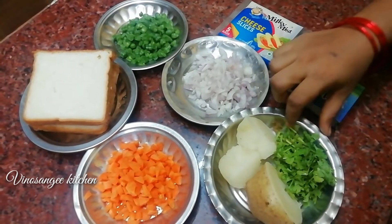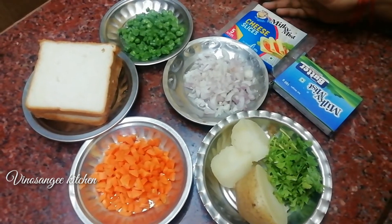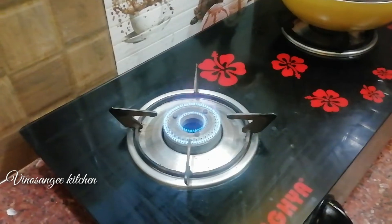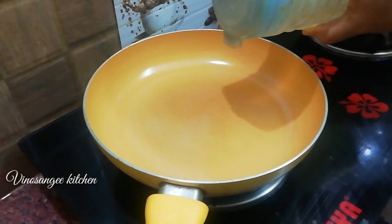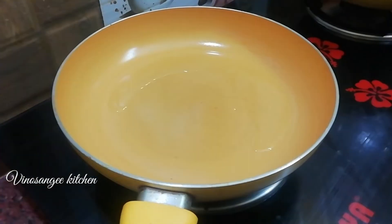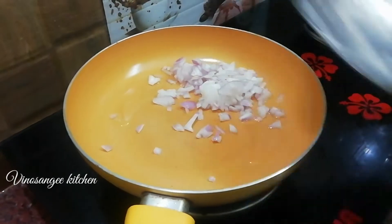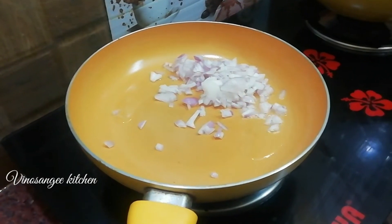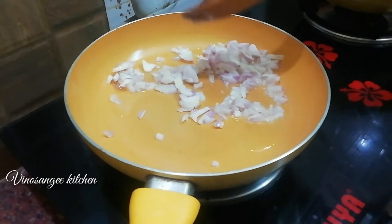The ingredients are: beans, carrots, vengayam (onion), butter, and cheese. I will show you how to make bread and vegetable sandwich.